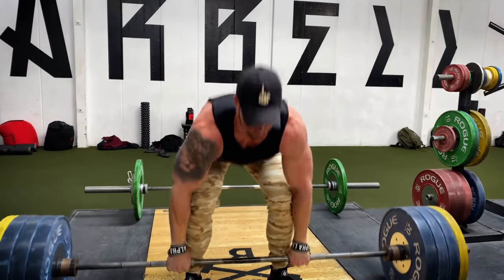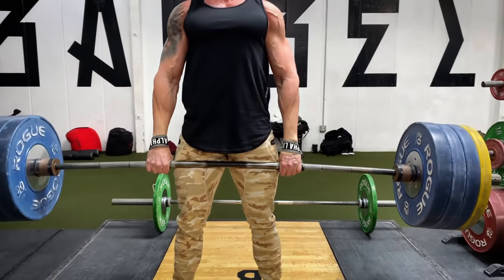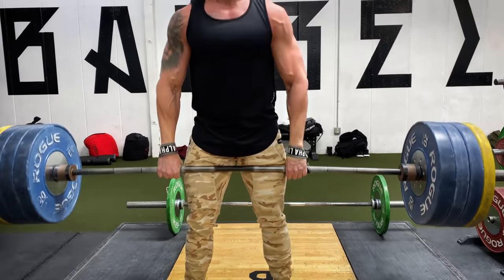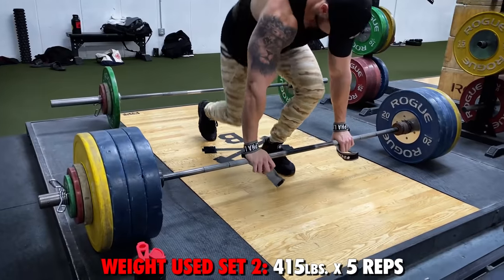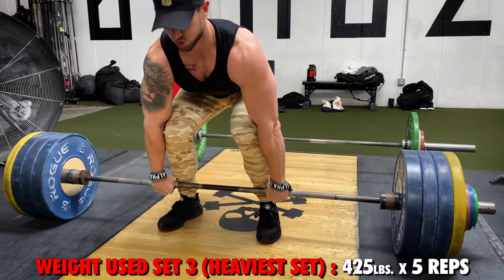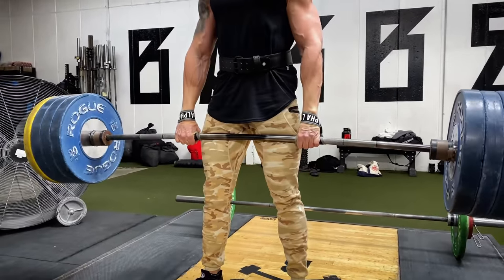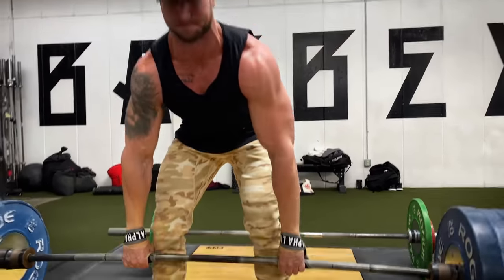Track your weight and repetitions on the deadlift. You're going to go three sets in the five to six rep range, bumping up the weight incrementally each set. Pick a weight that feels heavy but manageable for five to six reps on the first working set. I did 395 pounds for five reps — that felt fairly light. Then I bumped up to 415 pounds for five reps, and on my heavy set, 425 pounds for five repetitions. That was a very hard set — I could barely get that fifth rep. I tracked that as 425 for five.